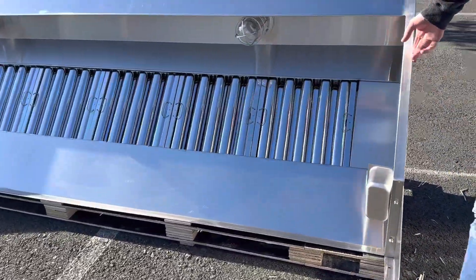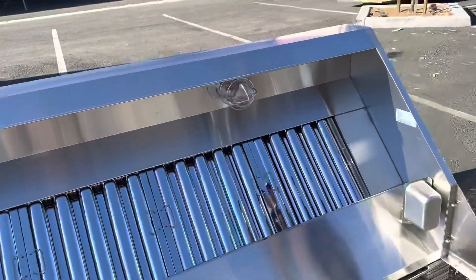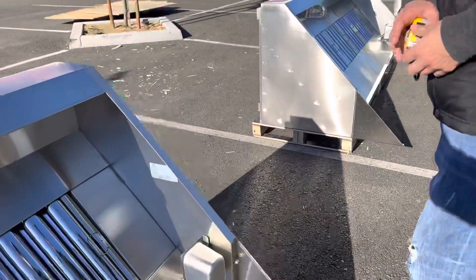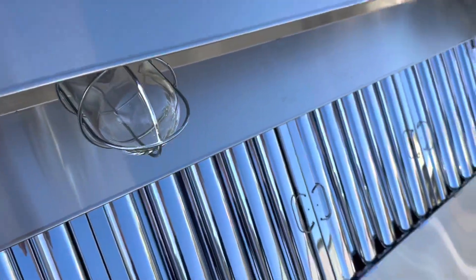In this case we're going to go ahead and show you a nine foot hood, and we're going to go ahead and measure the whole unit as well as the back piece. This is a nine foot long hood — you're looking at a total of 108 inches, nine feet.